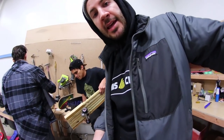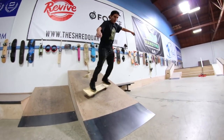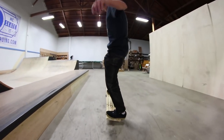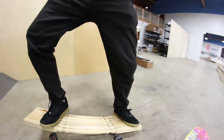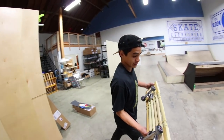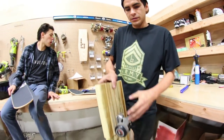Is it heavy? Kind of, but give me one second. The trucks are really loose. If you guys are wondering how my setup is — back truck always tight, front truck a little bit looser, just like a car. Alright, let's see how it works.